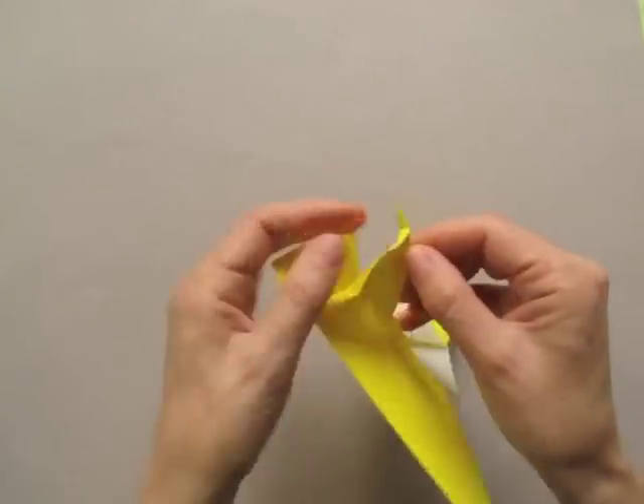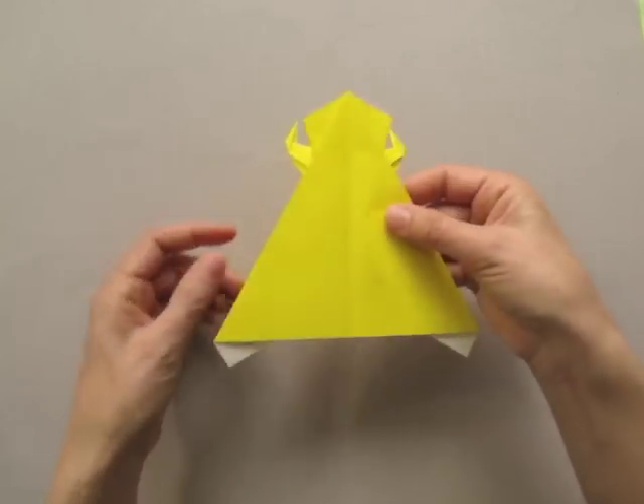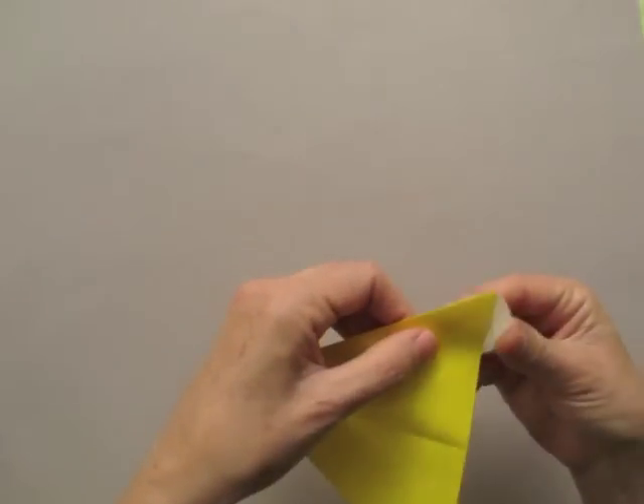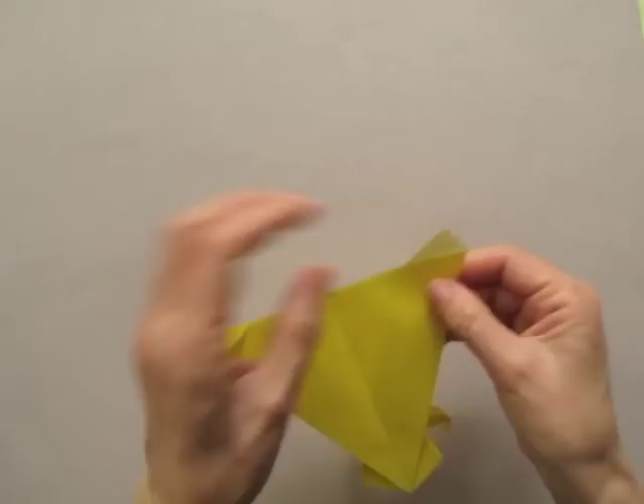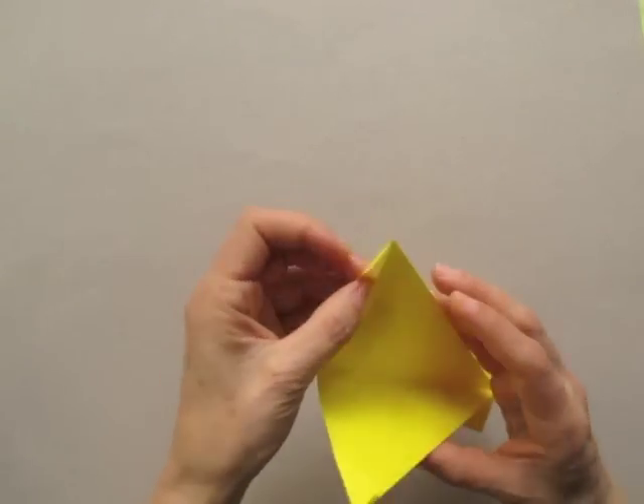Repeat on the other side. Now we hide those white triangles — fold them over the edge and hide them inside.